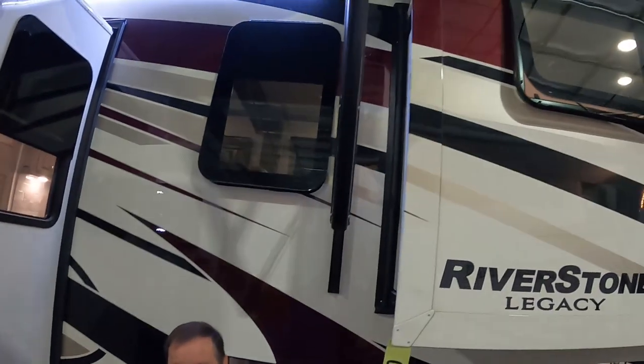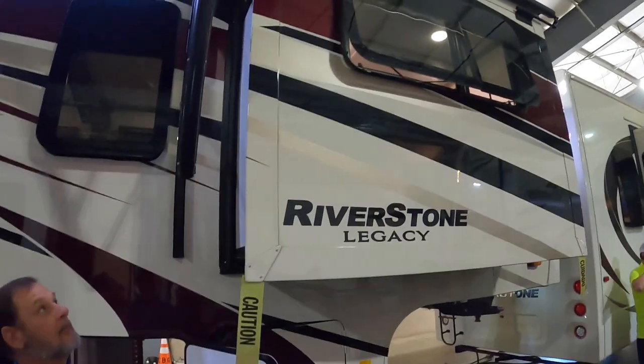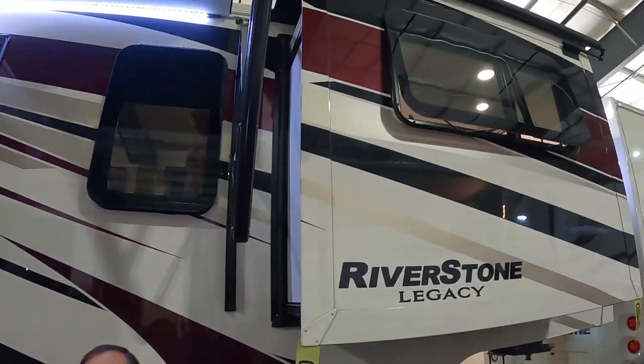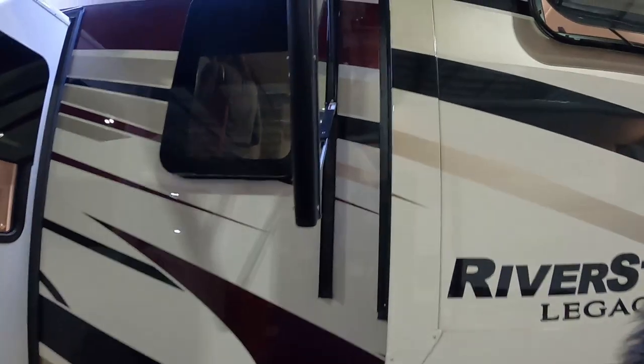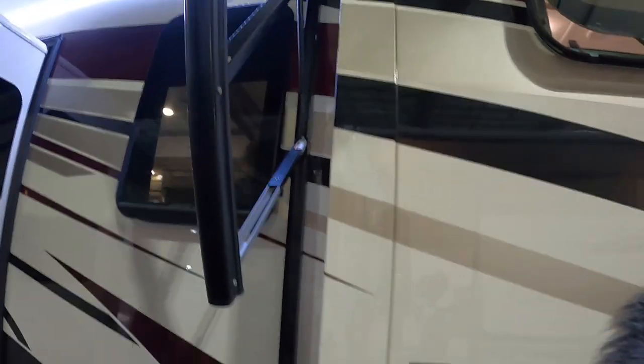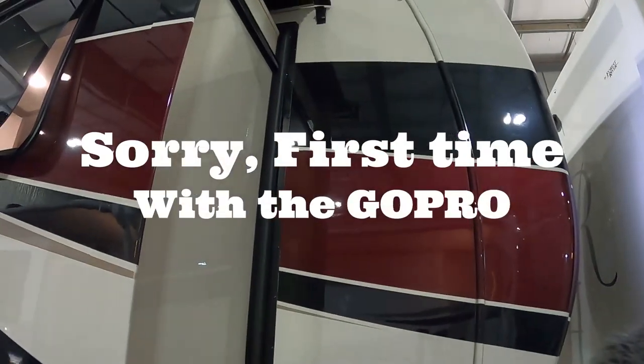One other thing I'm noticing is that on the Legacy, the slide topper is standard? No, that's an option for all of us — they just happened to option it on this unit. The beautiful thing about our slide toppers as well as our awnings is they all have that metal wrap. So when you're traveling and those awnings are in, they're protected from road debris because there is an aluminum wrap around it — a nice secure little home.